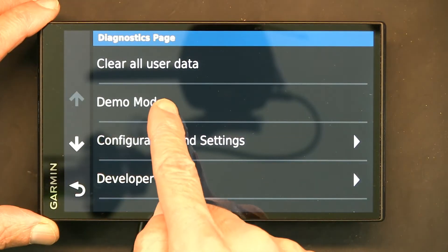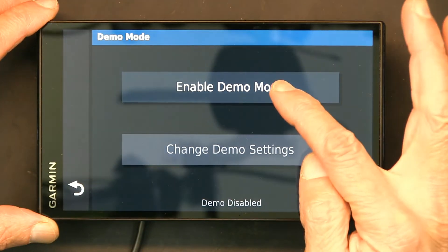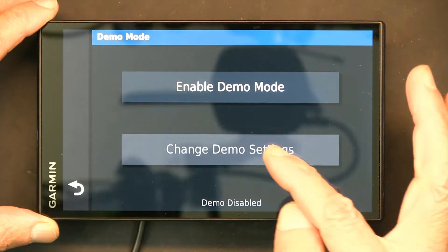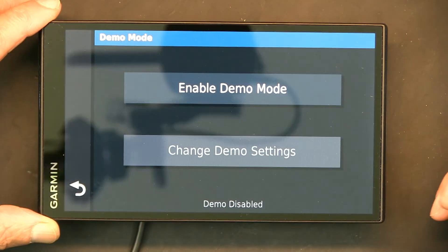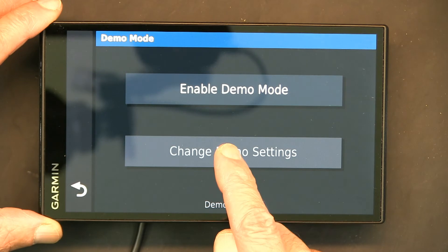On this screen, click on demo mode. This is where you can either enable or disable demo mode, or even change the settings of demo mode if it was enabled. Since it's not enabled, you cannot change the settings — if it had been enabled, this button would give you more functionality.